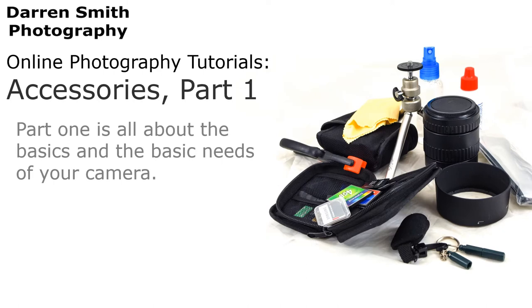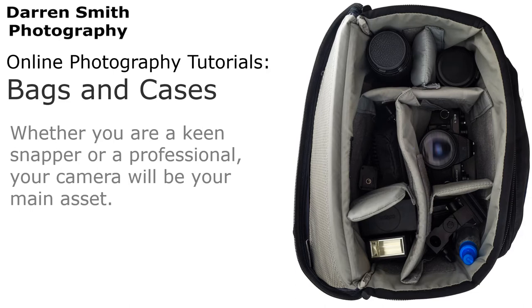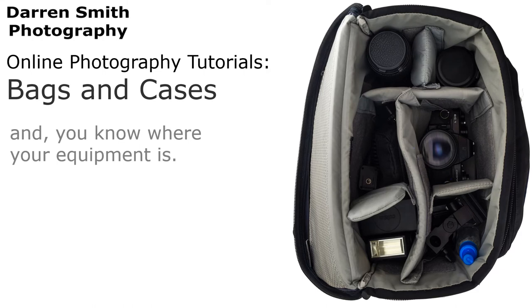Part 1 is all about the basics and the basic needs of your camera. These will give you the chance to look after your equipment and make sure you are ready for your next shot. Whether you are a keen snapper or a professional, your camera will be your main asset. Protecting it should always be the top of your priorities. A decent camera bag or case will ensure that bumps and scratches are kept to a minimum and you know where your equipment is.